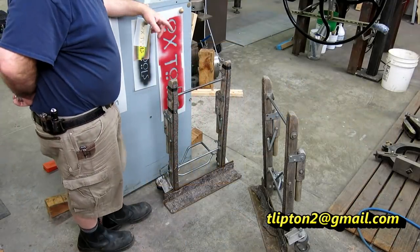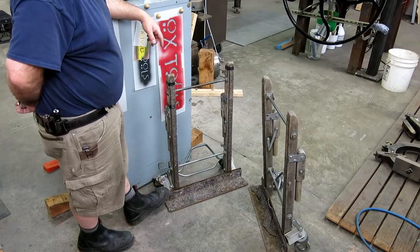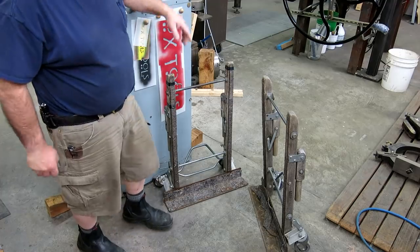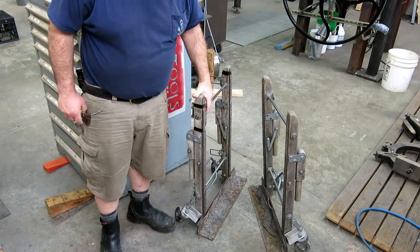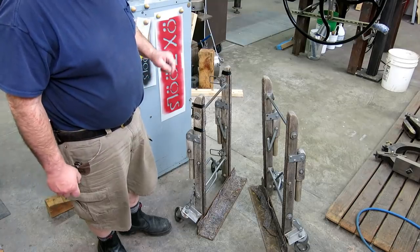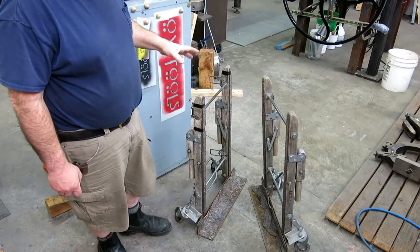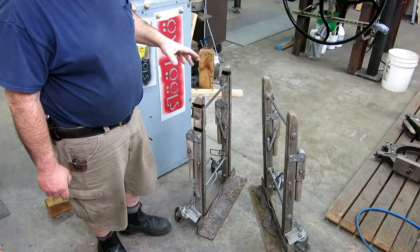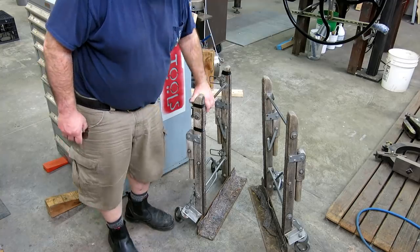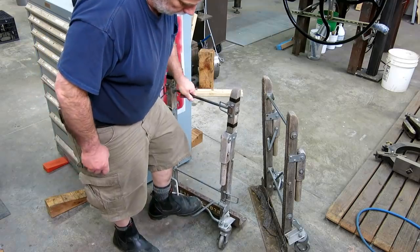We're going to move this cabinet and we're trying out some weird piano moving dollies. These came from the rental yard and they're designed for moving upright pianos. They're actually pretty cleverly designed and I've never used them before. I've used a similar version for moving safes and things like that. It has a hydraulic jack in it, but these have an interesting little cam lever that raises them up.